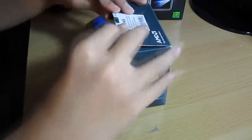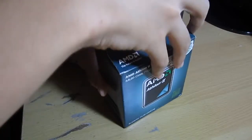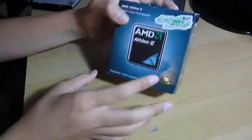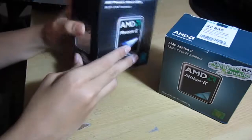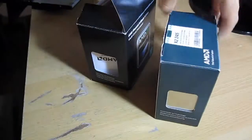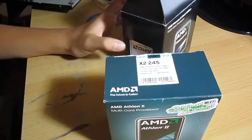Quick video, as I said, because I'm not going to be using this until we get the budget motherboard from ECS — I think it was the IC780MA2. Just comparing the two boxes — this one is much bigger. Thanks for watching the unboxing of the AMD Athlon 2 X2-245 2.9 gigahertz processor. I'll see you guys in my next video. Peace out.